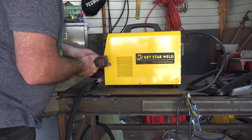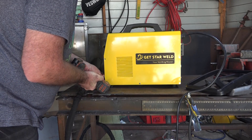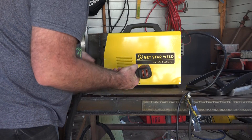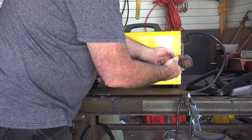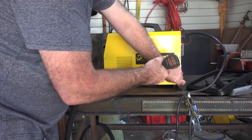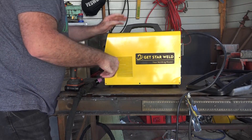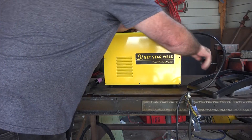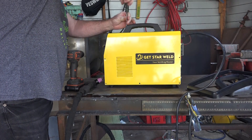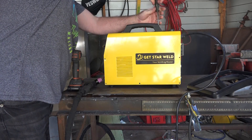One thing I noticed with this machine - it hasn't got a water trap visible externally, so you might have to put an external one on, because most other plasma cutters with an external air supply have a water trap. But anyway we shall have a look. I've got the handle still holding the top on. I'm using a screwdriver on the handle rather than the drill because my drill bit isn't long enough to reach in there.